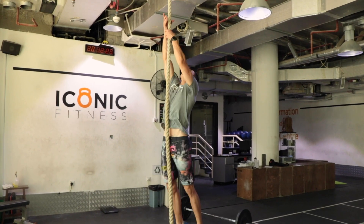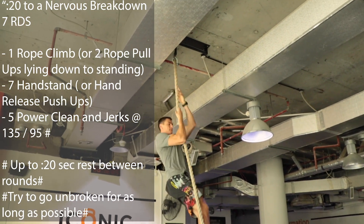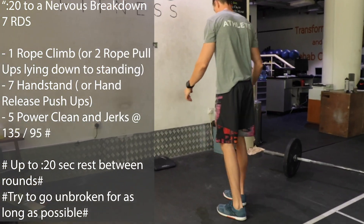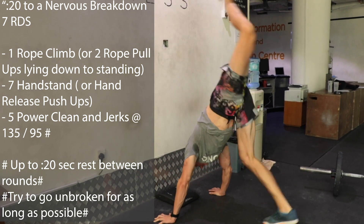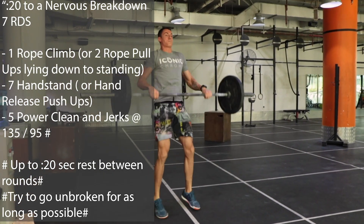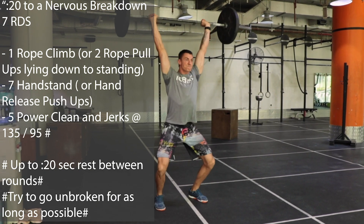On the workout side of today's programming, we have my favorite type of workout — intervals with dedicated rest in between. It's task-based. We've got to get through seven rounds of: one rope climb, then seven handstand push-ups or hand-release push-ups, then a set of five power clean and jerks. At the end of your power clean and jerks, you can give yourself up to 20 seconds rest. It's not a lot, but it's just enough time to regain your composure, catch your breath, and hit the next round.